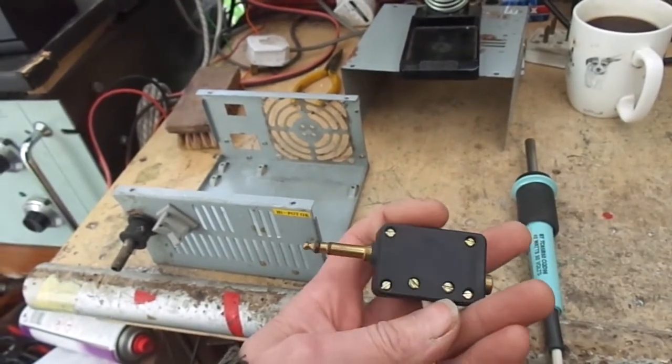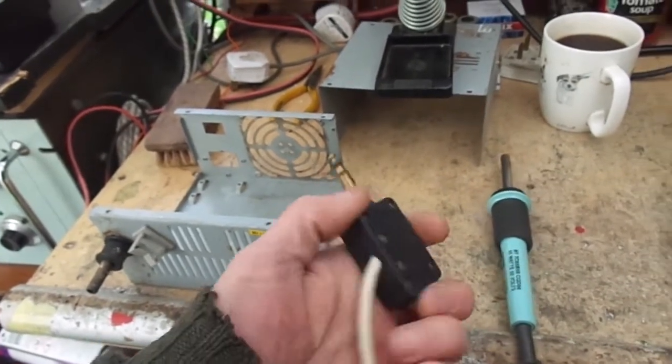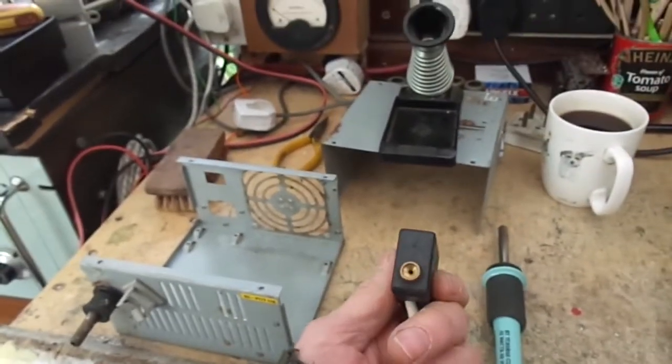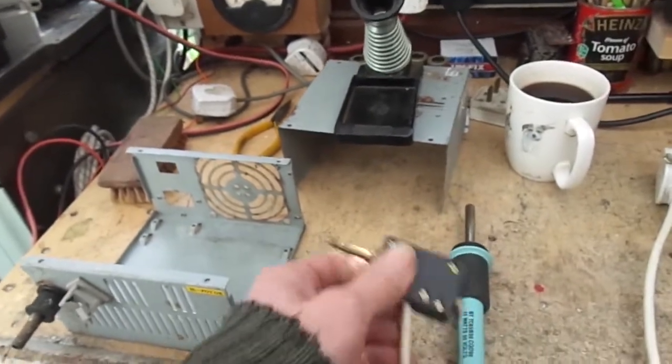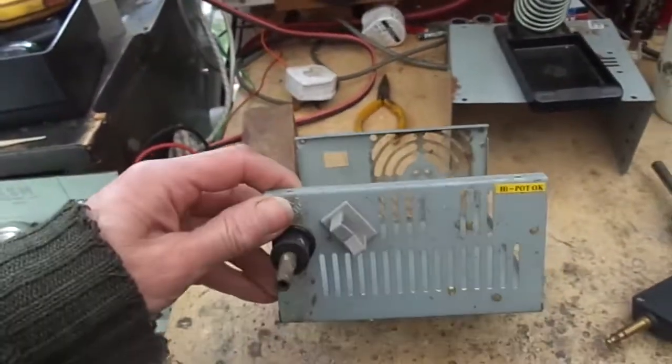So loath as I am to take this lovely — what do you call it — 6.3mm, I don't know what it is, a quarter-inch jack thingy. That jack thingy, I mean, that's just beautiful. I don't want to take that off, but I haven't got a socket.